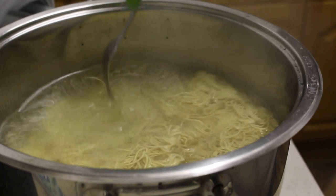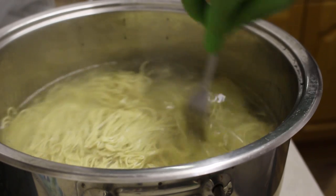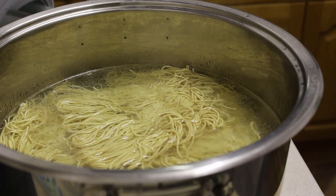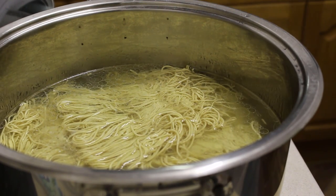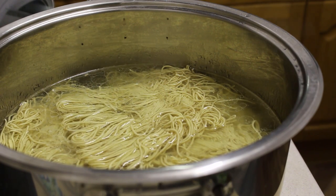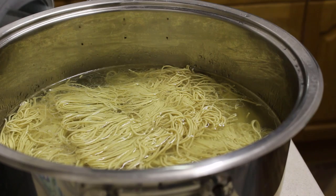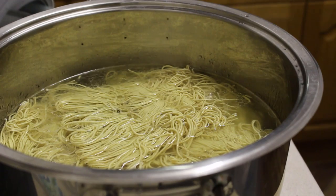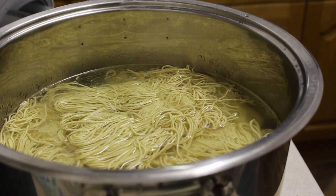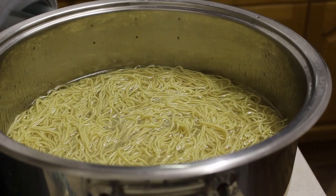I literally just want them to cook through enough so I can use them for the rest of my stir fry. I'm just going to leave that to simmer for around three minutes and then pour it off in a colander. Make sure the holes in the colander are small enough to accommodate your noodles — if the gaps are too big, your noodles will go down the drain. You could also use a strainer, which works just as well.